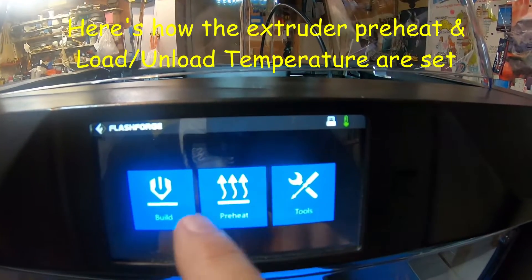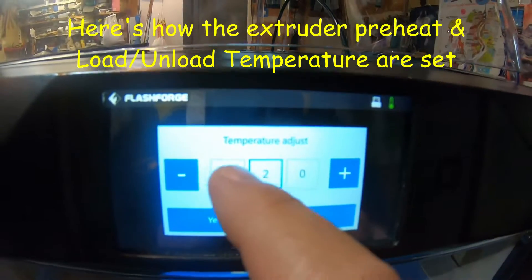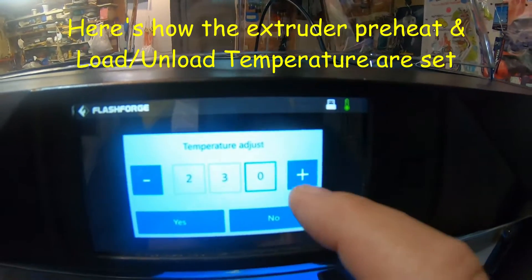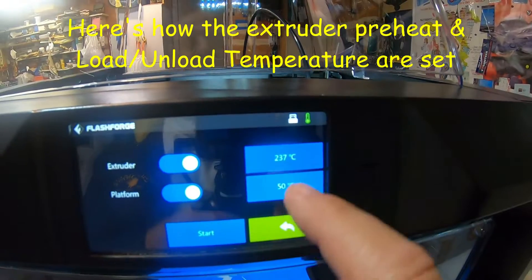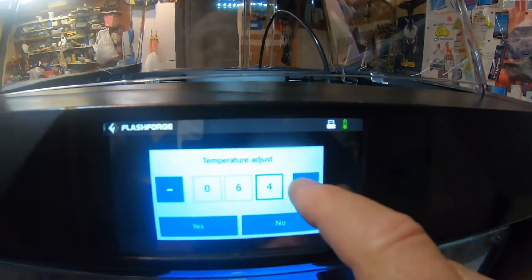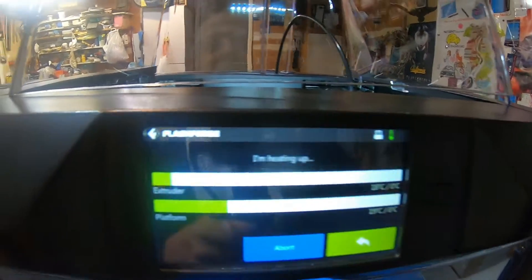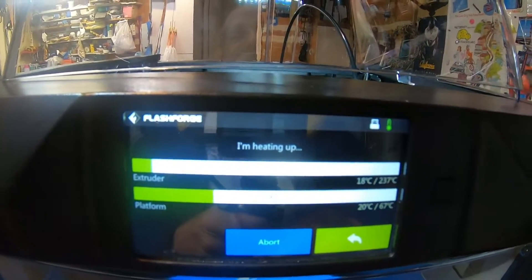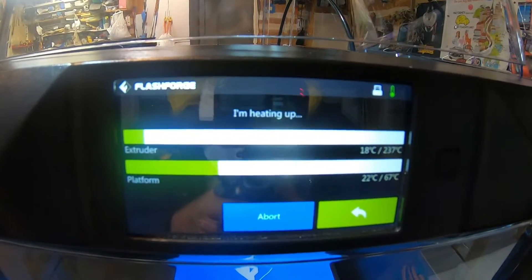On some of the other FlashForge printers like the Dreamer and the Dreamer NX, the preheat temperature is used for both preheating the printhead and also setting the temperature for load and unload filament, which makes sense because you're preheating it — so why wouldn't you want to use the same temperature for loading and unloading the filament?